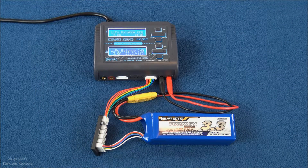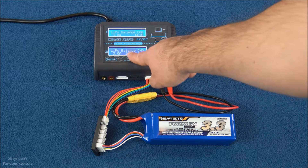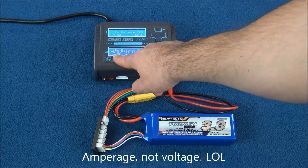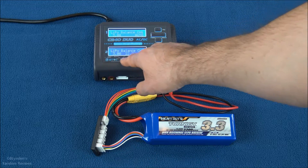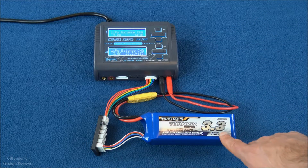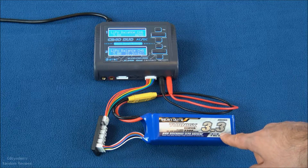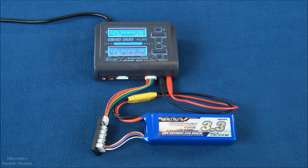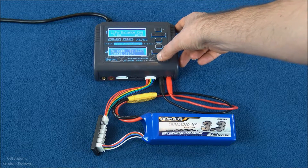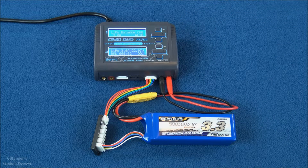We're going to do a test with a 6S pack — one of my favorites to fly in my EDF jets and a really good baseline test. The charger recognizes the battery but defaults to a higher voltage than I prefer, so I've set it to 3 amps. This is a 3300 milliamp-hour battery, so that's just below 1C. I hold that down, hit start, and we're charging.